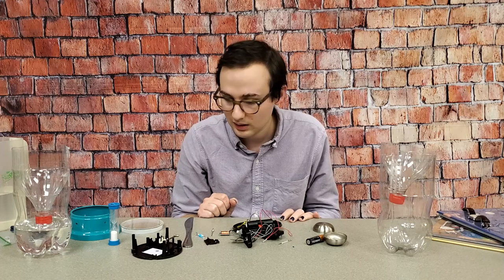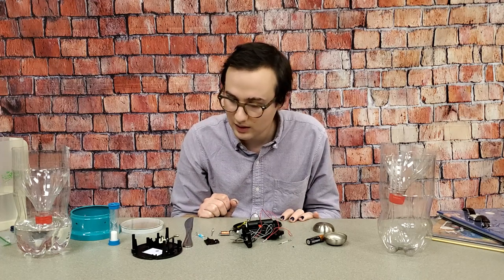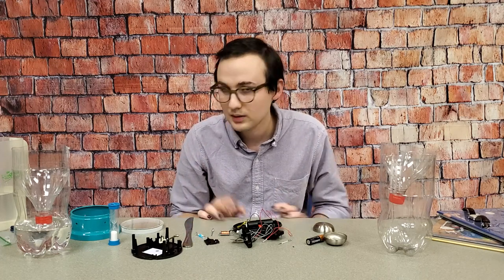Yeah, that's what I have for you guys this week. I hope you had fun. I hope you learned something, and I'll see you next time.